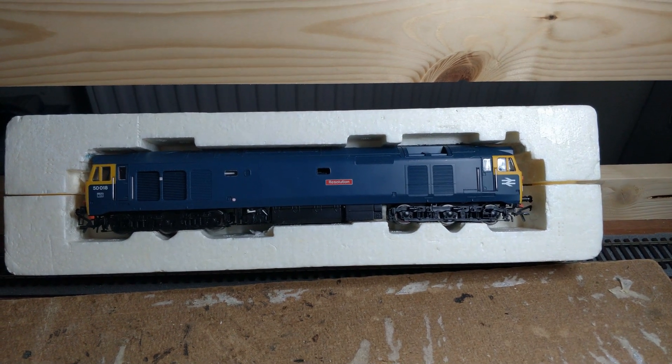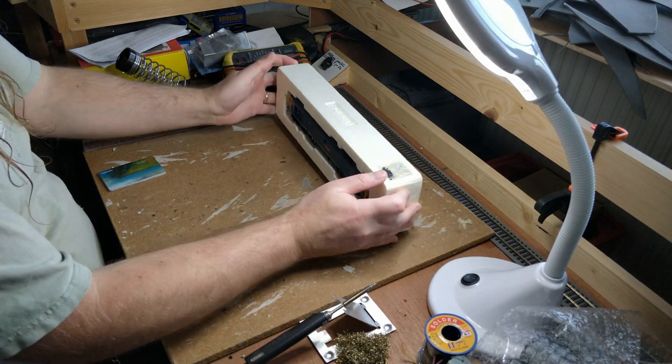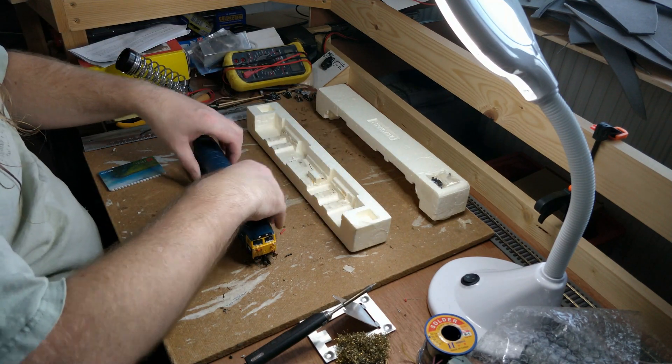Hello everyone, welcome back to my workbench up here in the study at Dongitz Model Railway. I acquired this Hornby Class 50 second hand relatively recently, not long before the Acura Scale announcement in fact.